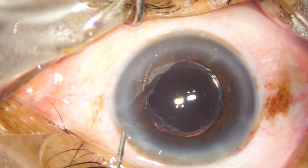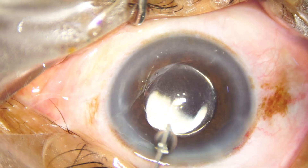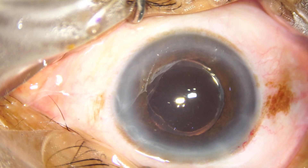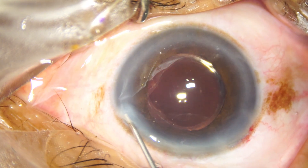It is very important. I have seen many eyes where part of the iris is incarcerated in the wound, and this should not be our practice.